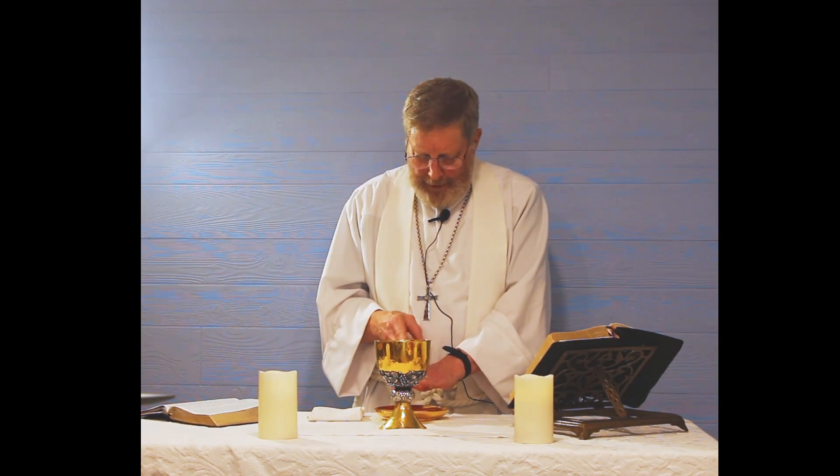On the night that Jesus was handed over to suffering and death, he took bread — you'll notice I make the little sign of the cross over the bread — he blessed it, he broke it, he gave it to his disciples, and he said, 'Take, eat. This is my body which is given for you.'